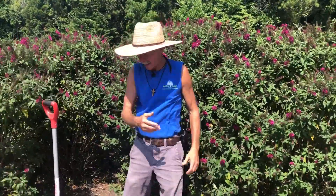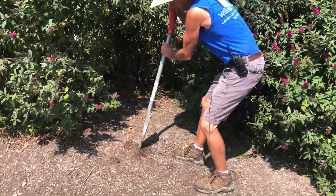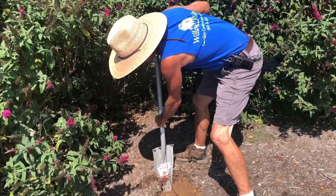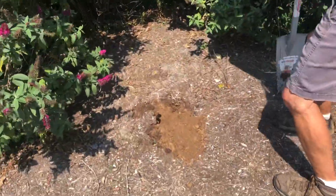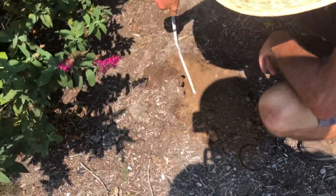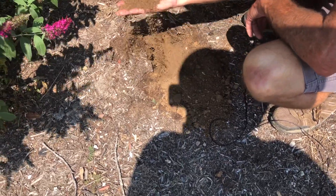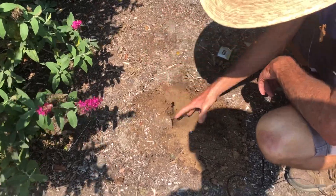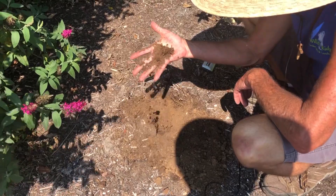So I'm going to do just a little test hole — I'm going to dig a hole right here. My test hole is right at 8 inches deep, and as you can tell, this ground is pretty dry. It's good topsoil, you can see that, but even with good topsoil, that ground is pretty dry.